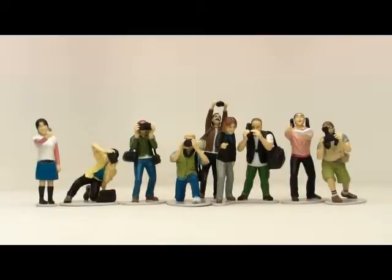This set has five still photographers that are pretty good renditions of the way we look. There's also a video photographer and then there are three fans.